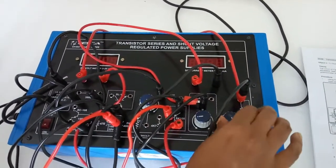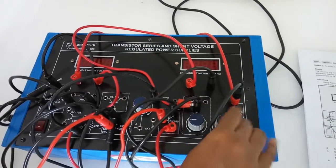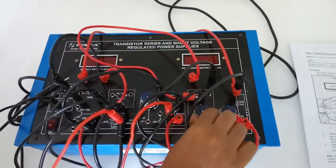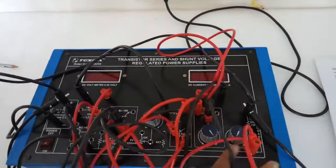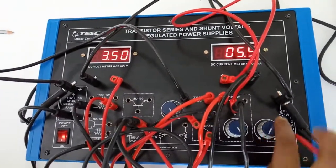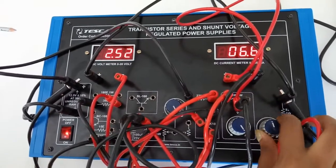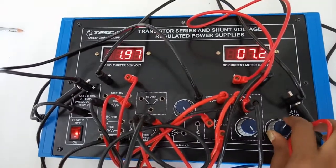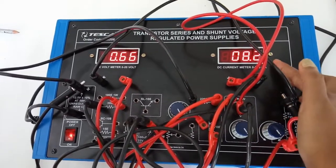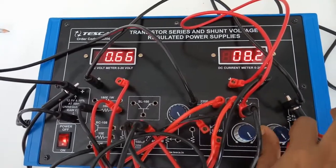Keep this knob at fully anti-clockwise position and keep this knob at fully clockwise position. Now turn on the kit and slowly increase the current using this knob. We can see the output current is 8.2 milliampere. Beyond this, the current cannot be increased.